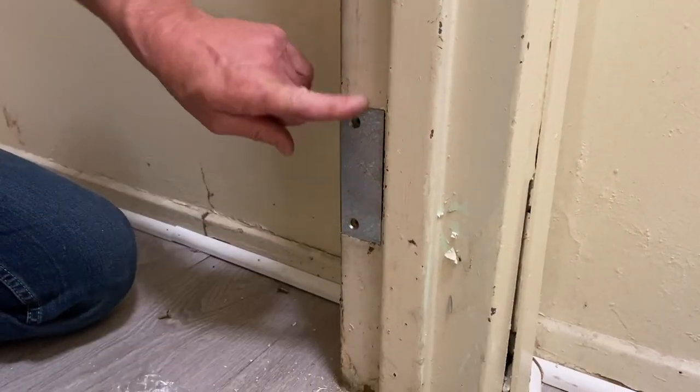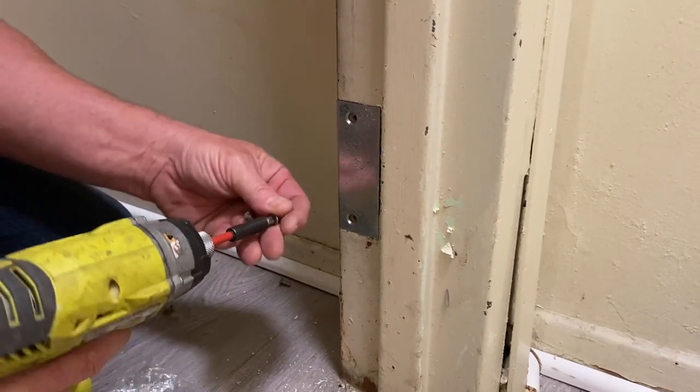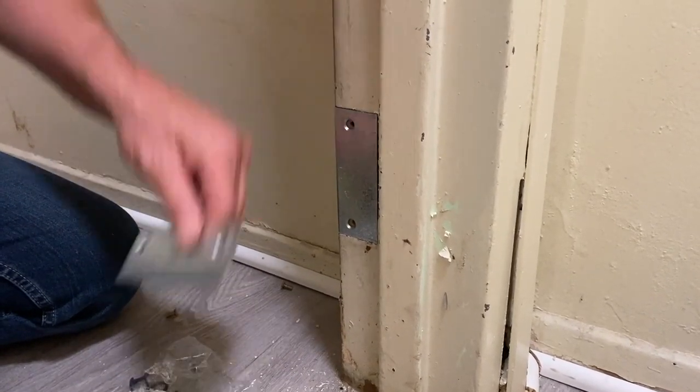Here's the filler plate — they go on here. You don't need them; they don't have a functional purpose, but they just look much nicer and more professional. If you wanted to go the extra step, you could even paint these to match your jamb.